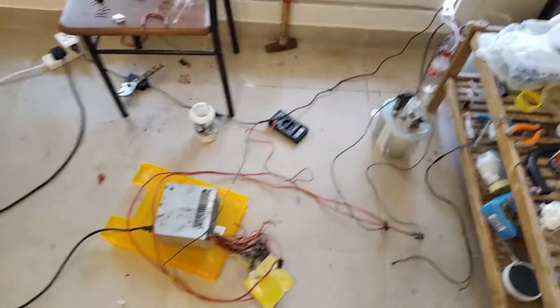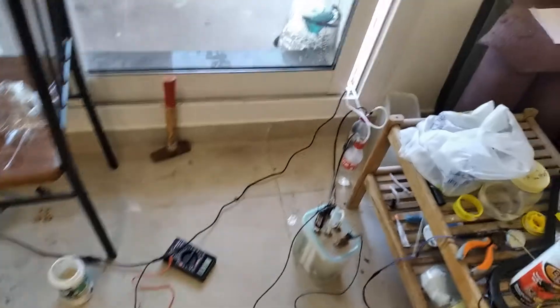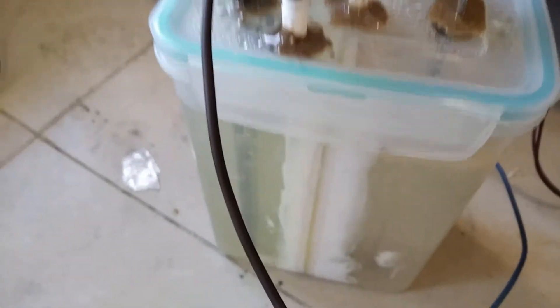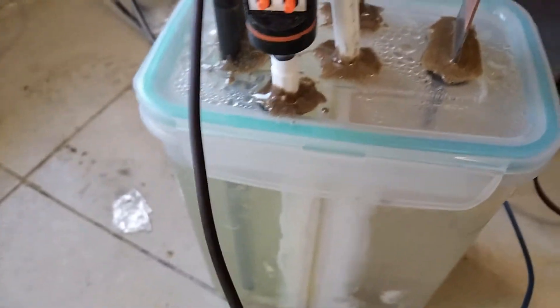You see, over here we have our very, very amazing HCL generator. So right over here, this is our chloroalkali cell using a sodium borate and a PVA glue-based membrane.